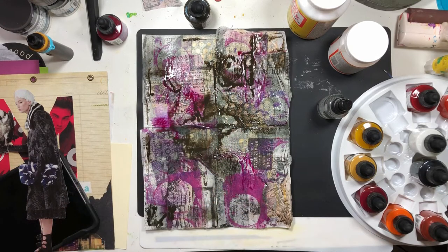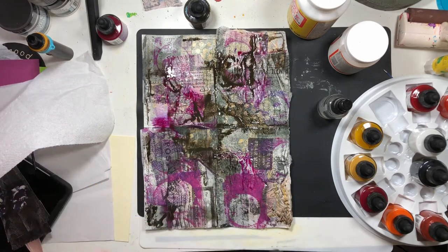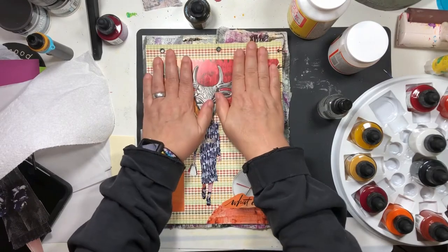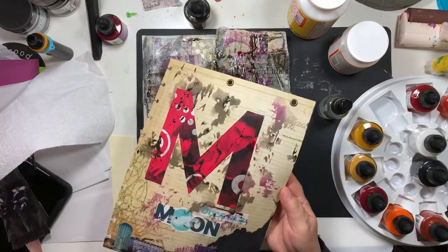We're going to let this dry and I might do a little blotting. You want to kiss it on another page — as Vicki Boutin always says, instead of wiping it with a paper towel, kiss it on another page and then you're not wasting all of that lovely ink.